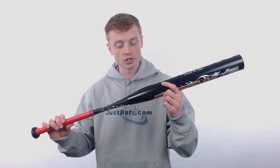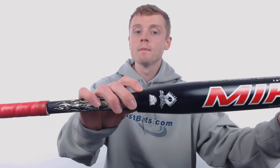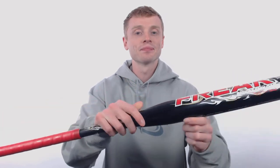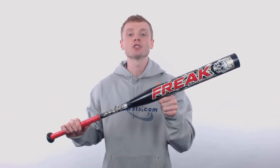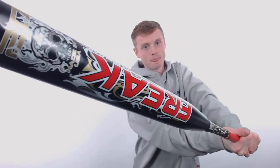With two separate certifications, this model is approved for play in SSUSA and ISA. And like all other Miken Slow Pitch bats, this model is manufactured with pride right here in the USA. To pick up your Miken Freak with free shipping, make sure you go to JustBats.com. And remember, we'll be here for you from click to hit.